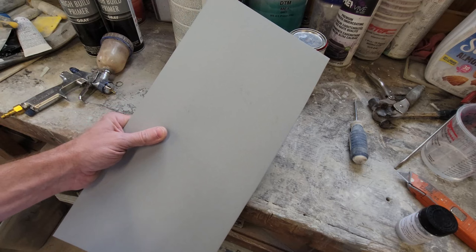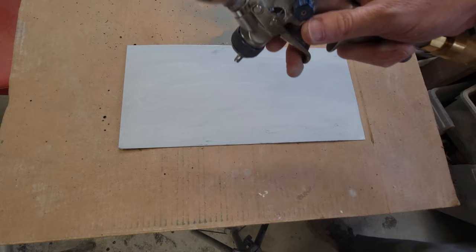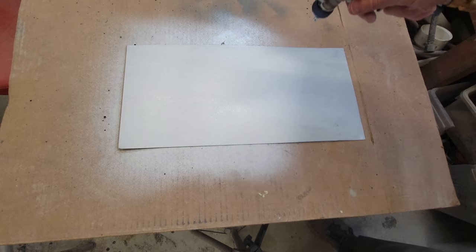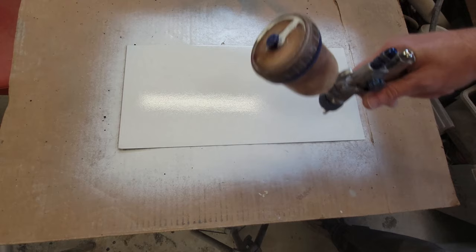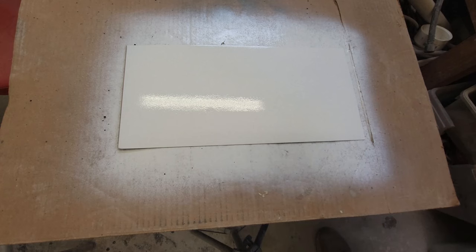I'm using my Eastwood detail gun — it's got a 1.0 tip on it, which is a little bit small for what we should be spraying this with, but I didn't want to open up my big gun. I can hear it kind of fighting the tip. This is a single stage right now, but I'm still making up my mind as to whether I want to use a single stage or a two stage and hit it with a clear, or even use a single stage and then clear over it. I'm going to let that flash and come back and hit it with another coat.